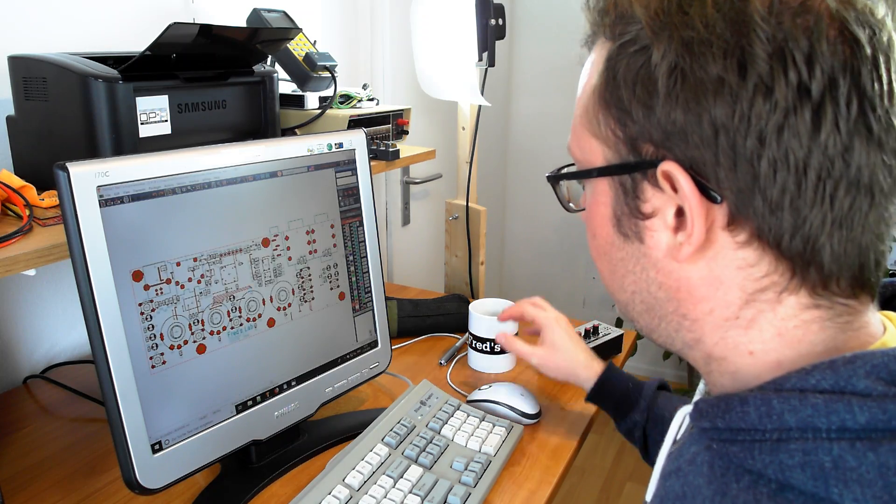During that time, I had the opportunity to participate in the making of several successful machines for major music brands. Along the way, meeting great and passionate people, I learned so much on what makes a good music instrument. But I was not always satisfied and I think now I can go further by designing even more creative, more inspiring and overall more practical instruments, especially for live usage. Instruments that I would love to play myself. So I decided it was about time to work on my own projects.